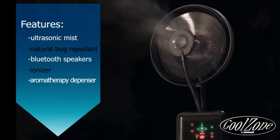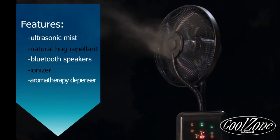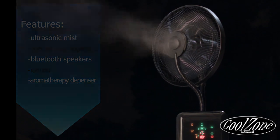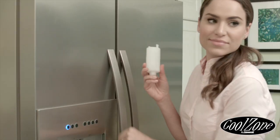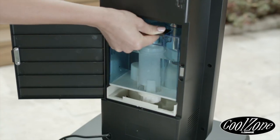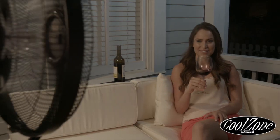The CoolZone Misting Fan is feature-laden for indoor or outdoor use, yet easy to use. Simply fill the water reservoir with cool water, add one of the two ice gel packs provided, and enjoy the CoolZone's ultrasonic dry mist technology.